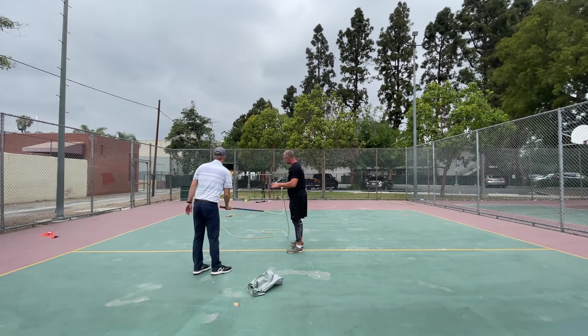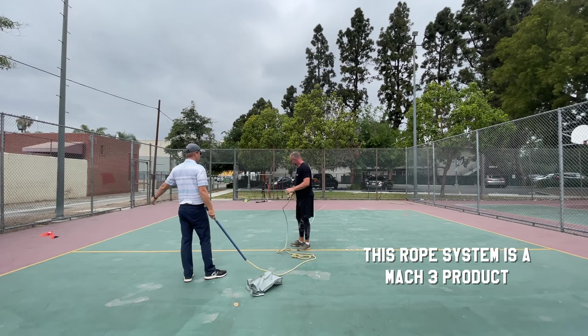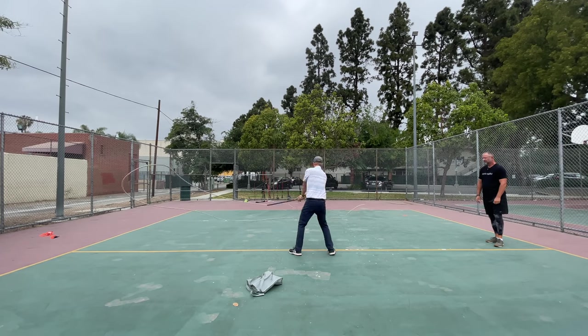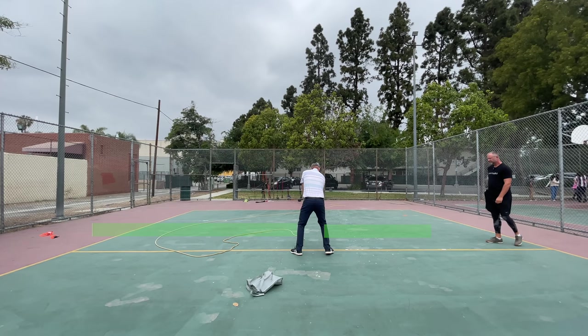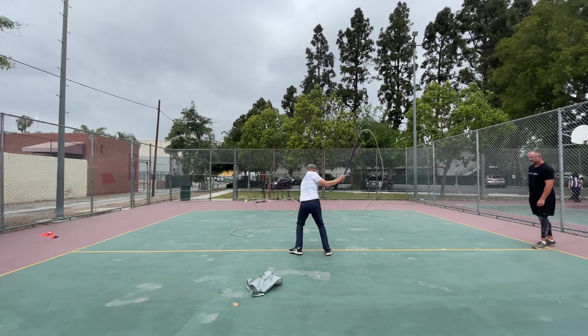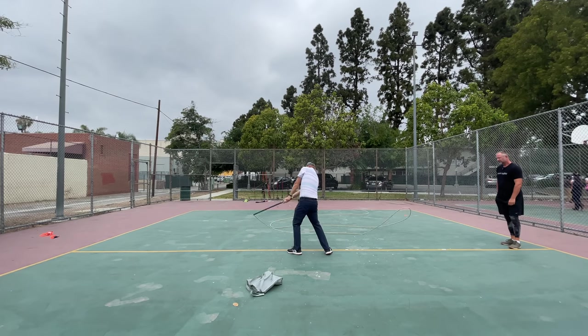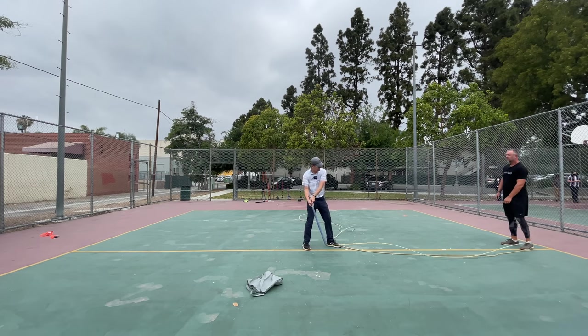Speed through the ball — or as Mach 3 says, speed out front. So if I just do this and try to get double on the through side. Now I'm going more golfish. At first I could tell there was a difference and then you can really swing it in resonance.